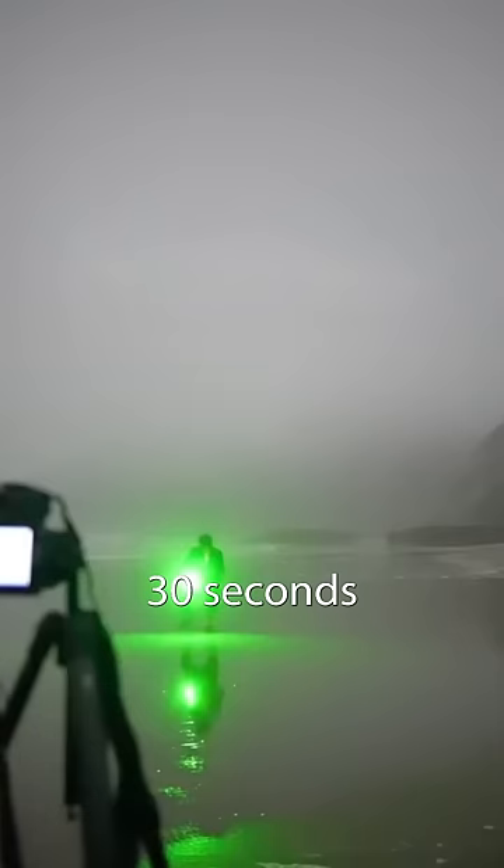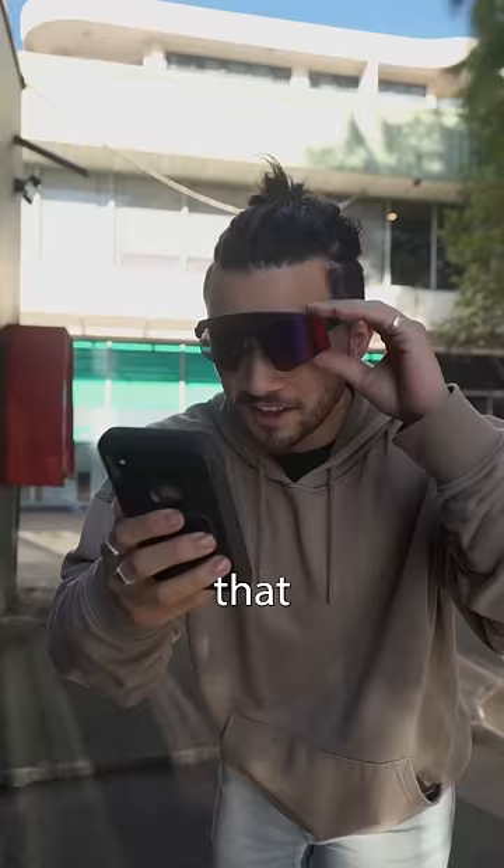This is called light painting. It's made by taking a photo over 30 seconds and then using a light to draw as the photo is exposed. That is mad.